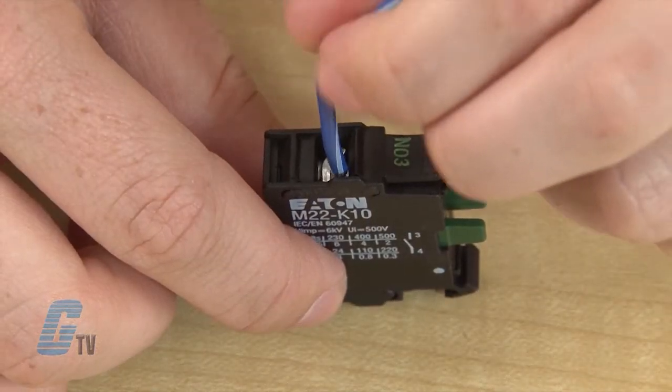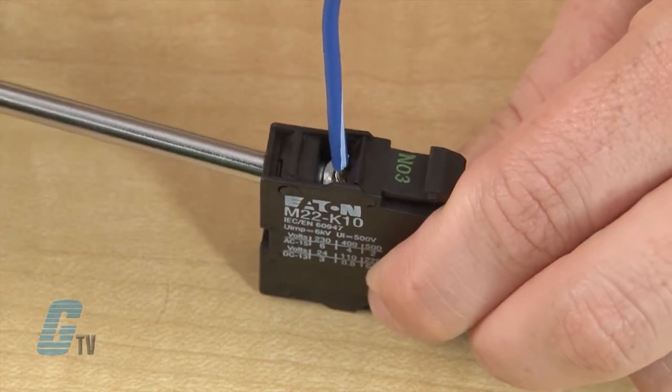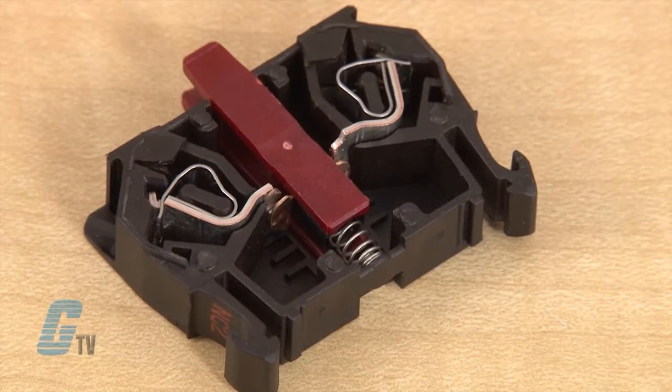With the screw terminals, the wire can be inserted here and then fastened using a screwdriver. For the spring cage terminals, I have here two contact blocks: a single pull and double pull. For this demonstration, I have opened up one side to better visualize how the spring terminals work.